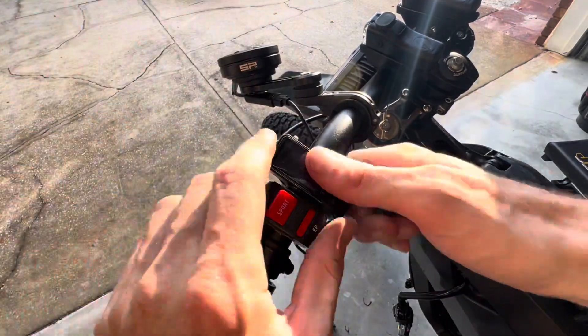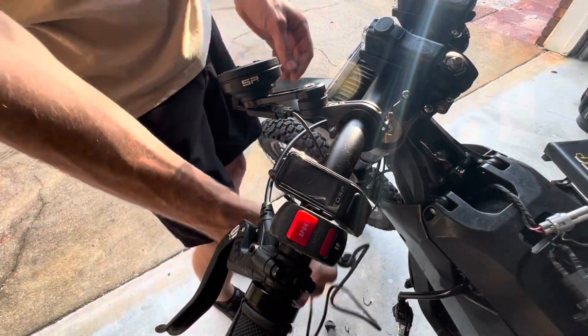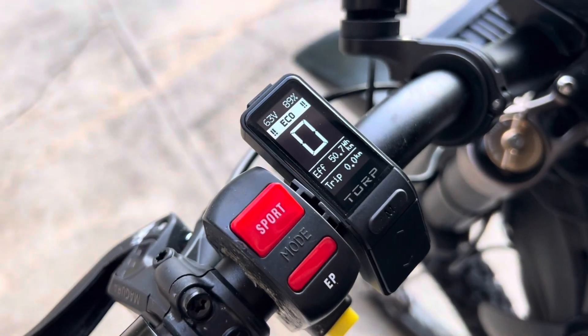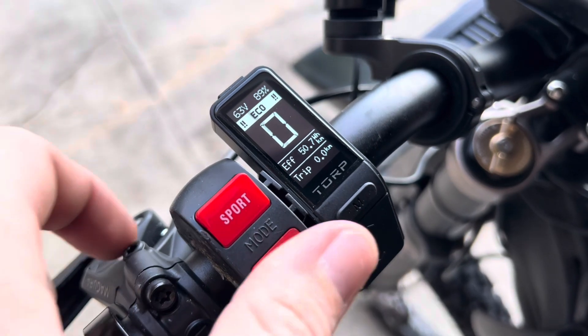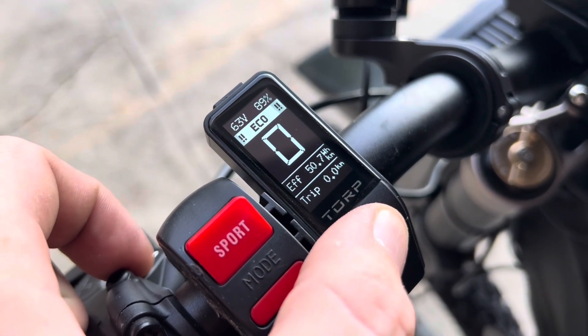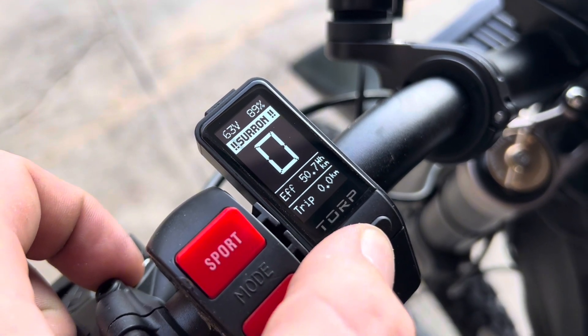This part of the installation is optional. Torp Motors also sent out their custom display to install and show you. This display offers real-time tracking of your controller and battery data — a convenient alternative to using your smartphone while riding. If you decide to get this display, ensure your firmware is at version 1.4 or higher for it to function properly.